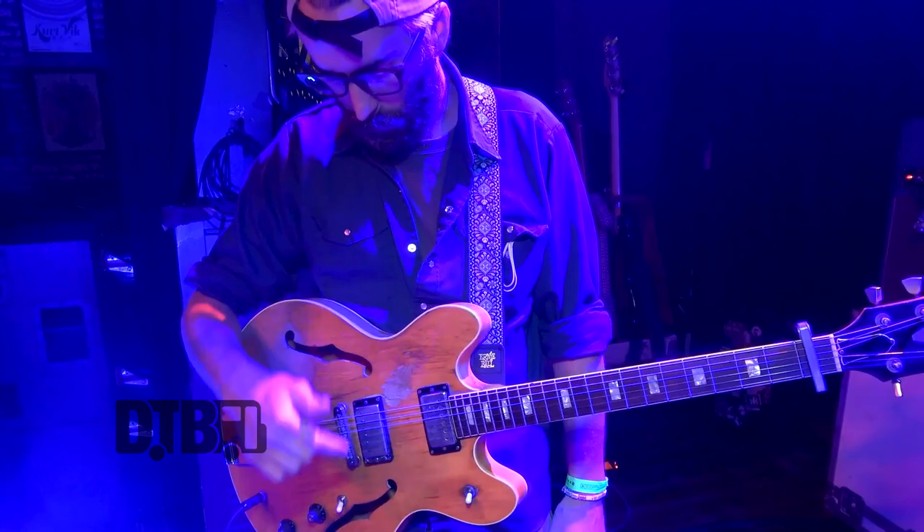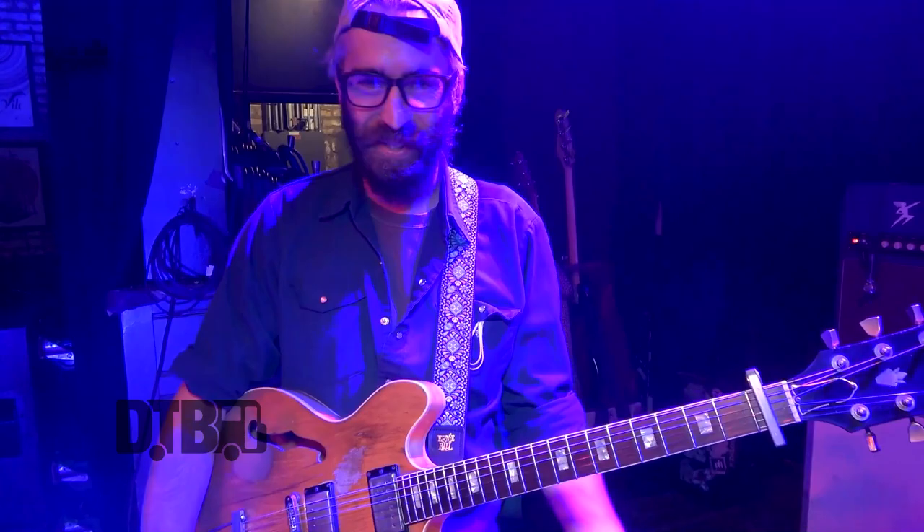Tone pretty much stays full the entire time, and I'm switching back and forth between the neck and the bridge. I do some volume swells because I never really got the hang of a foot pedal — it's just one more thing for me to trip over. So that's pretty much the only use of those knobs.